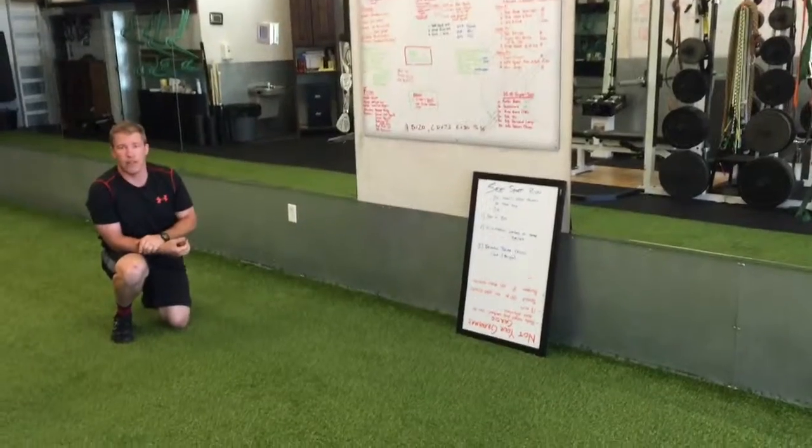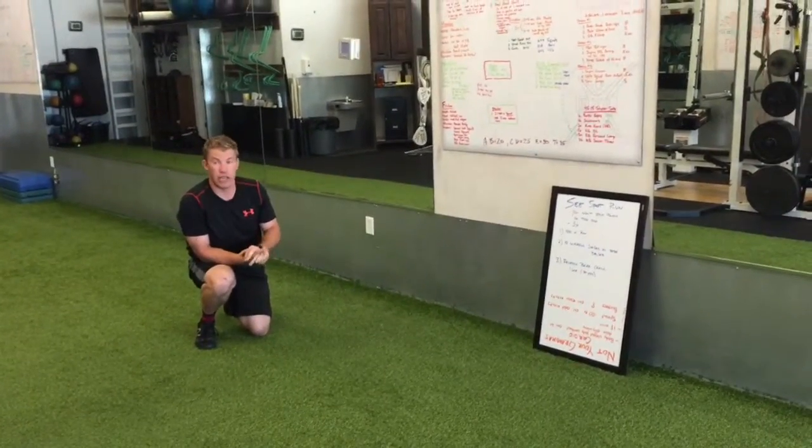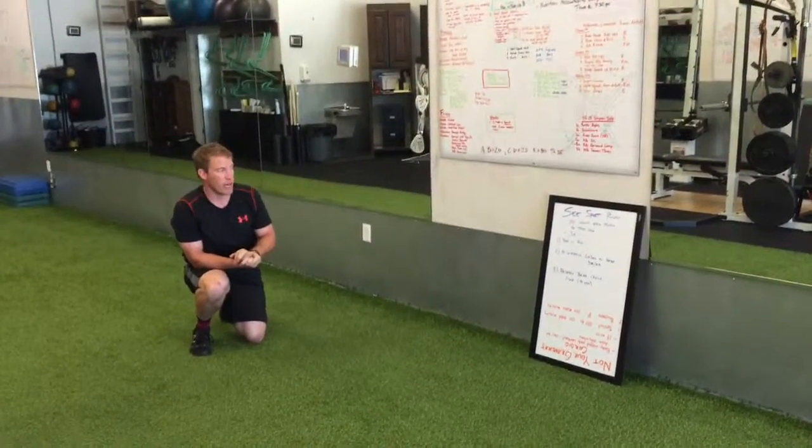You've got three total rounds of this. This will be a fun one — those bear crawls are going to get you. Your shoulders are going to be on fire. That's a great workout.